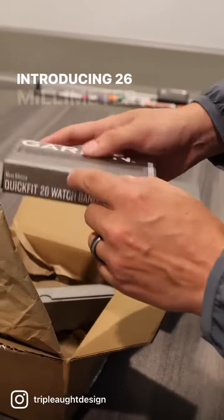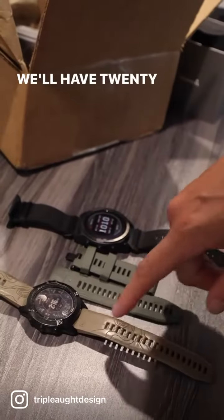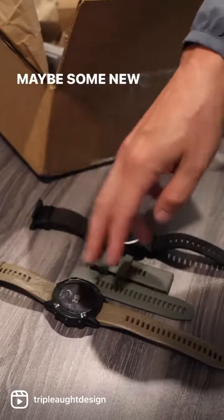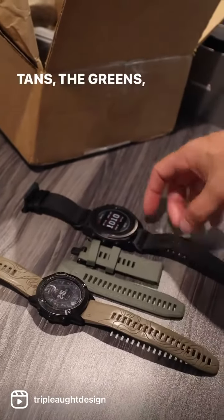We're introducing 26 millimeter. We'll have 20, 22, and 26 in the silicone. Maybe some new color variations, but the usual — the black, the tans, the greens, etc.